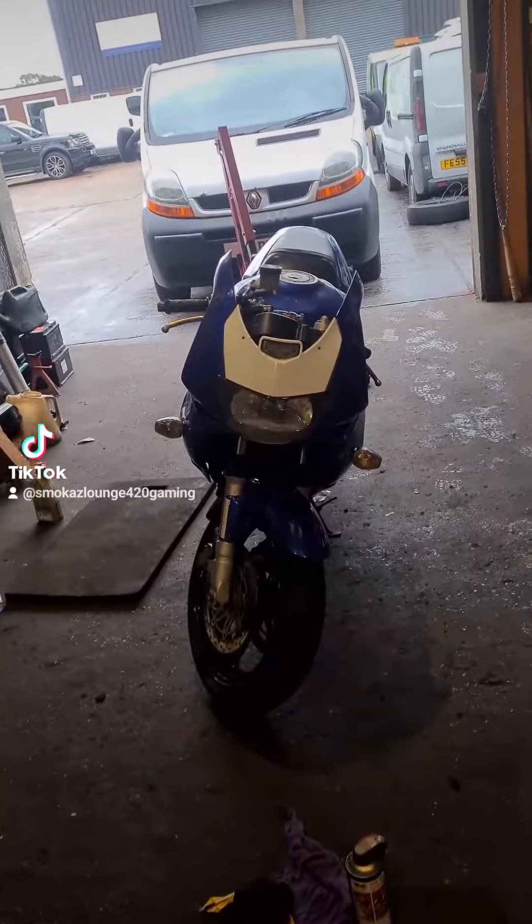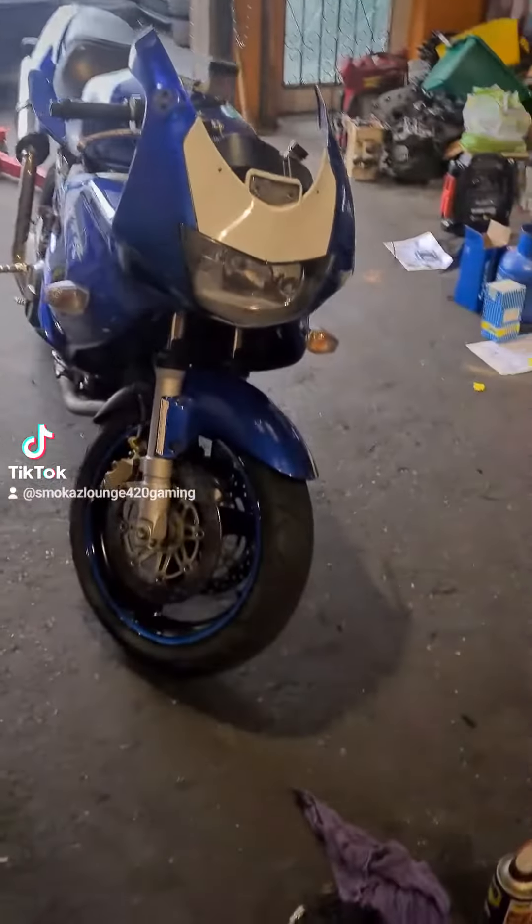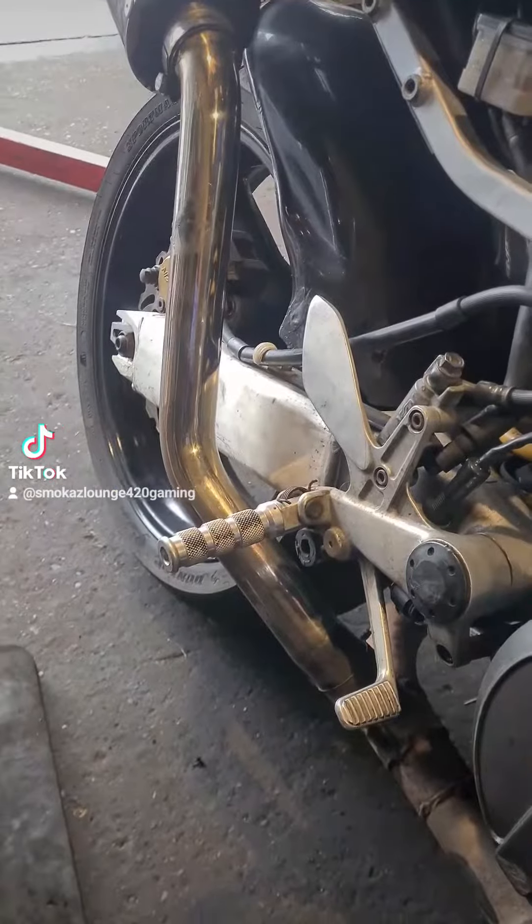What do you all think about the white? Starting to fall in love with it. Someone thinks you have to have a white stripe and a white rear panel - let me know in the comments.